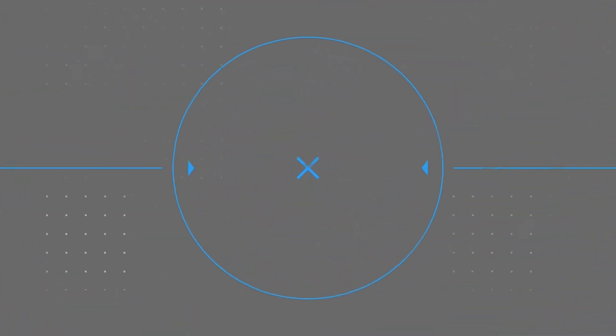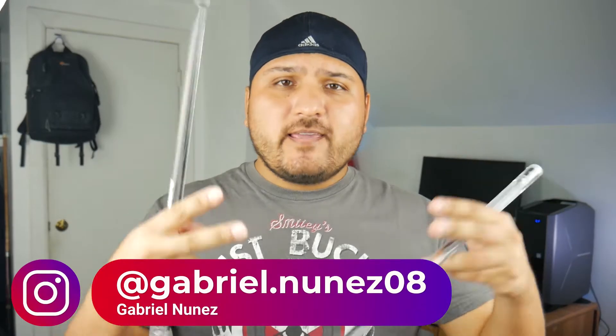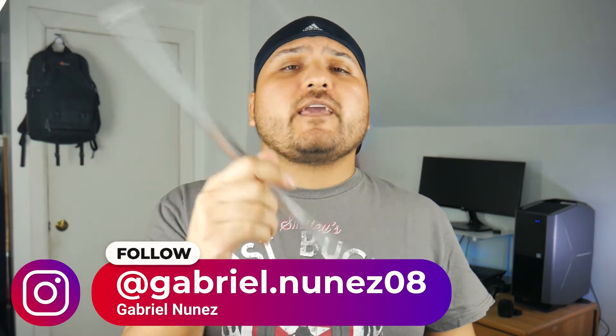Yeah, these are pretty fun, right? Hey Amigos y Familias, Gabriel Rai here and on this video I'm gonna be going over the Rock Stix 2 HD. Let's get to it.